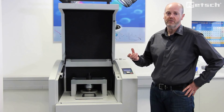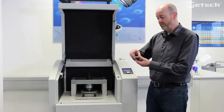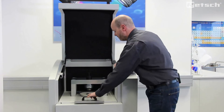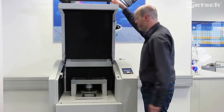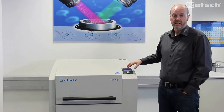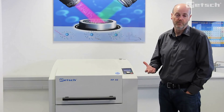Then, after the binder and milled material are mixed thoroughly, we will typically add the material to an aluminium cap, place it into the pellet press, close it, set the preset parameters, and simply press start to make the optimal pellet.